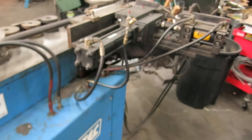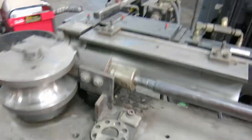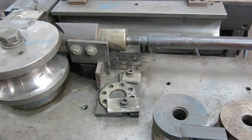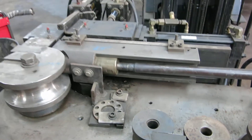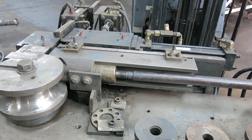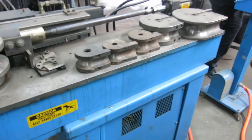I'll give you a quick rundown of the machine running. Clamping the dies. Pressure dies come in. Mandrel hanging out — there we go. There's your mandrel extracting. Mandrel forward.